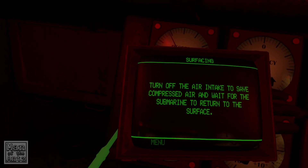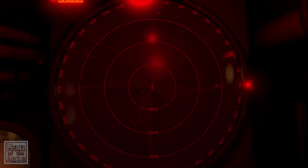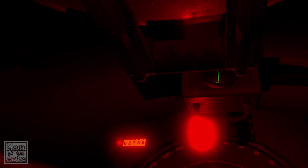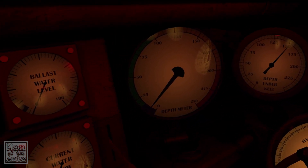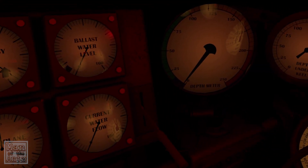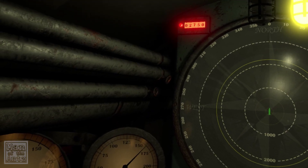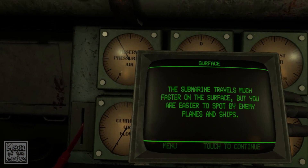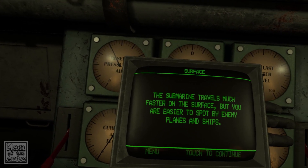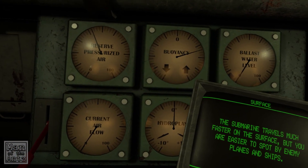Turn off the air intake to save compressed air and wait for the submarine to return to the surface, which we are doing now. We'll know that properly when the lights all come up. The submarine travels much faster on the surface, but you're easier to spot by enemy planes and ships — well, that makes sense. That's our buoyancy bouncing around.